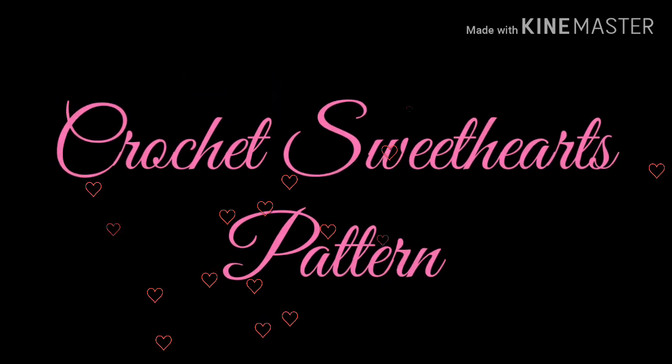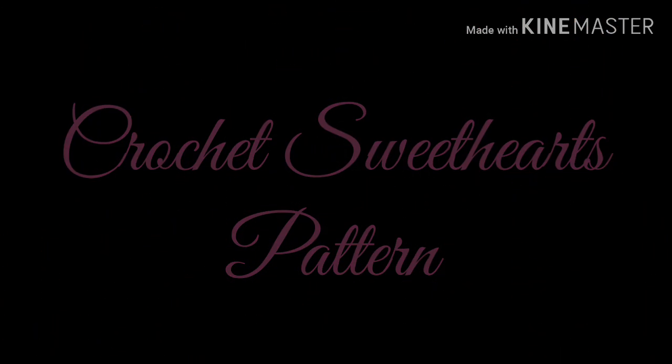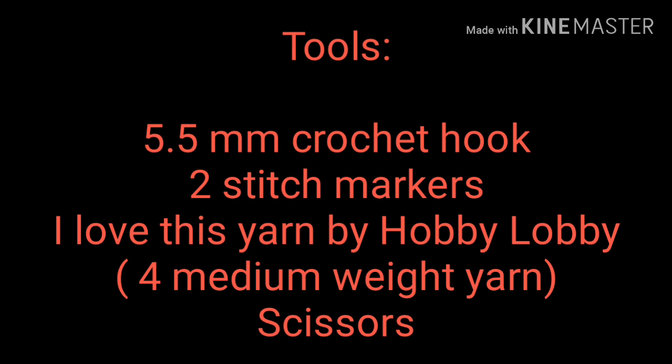Welcome to Hook and Loops. I'm A.J. Hart. Today I'm going to crochet the Sweethearts pattern. The tools that I'm using are a 5.5 millimeter crochet hook, two stitch markers, I love this yarn by Hobby Lobby, and a pair of scissors.